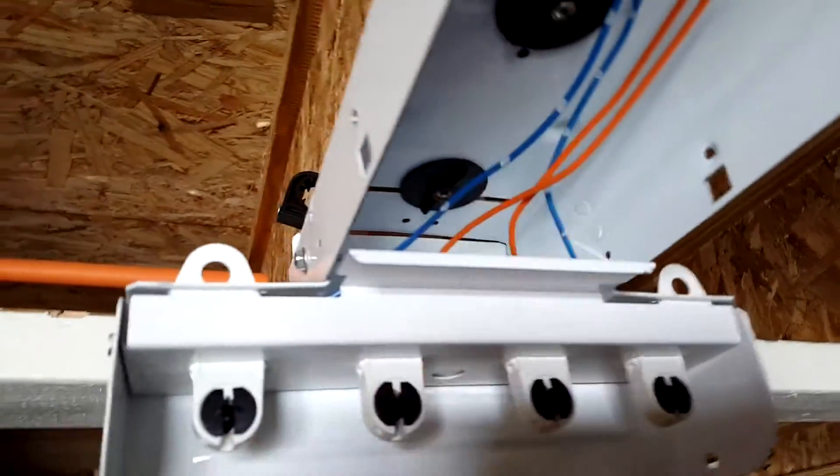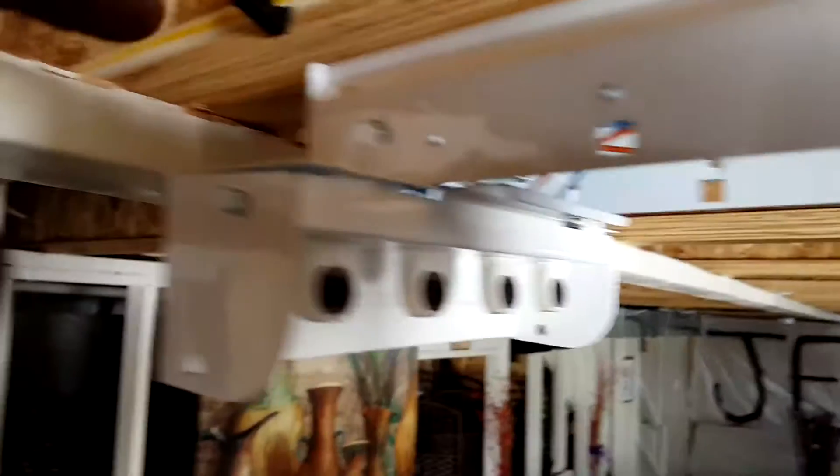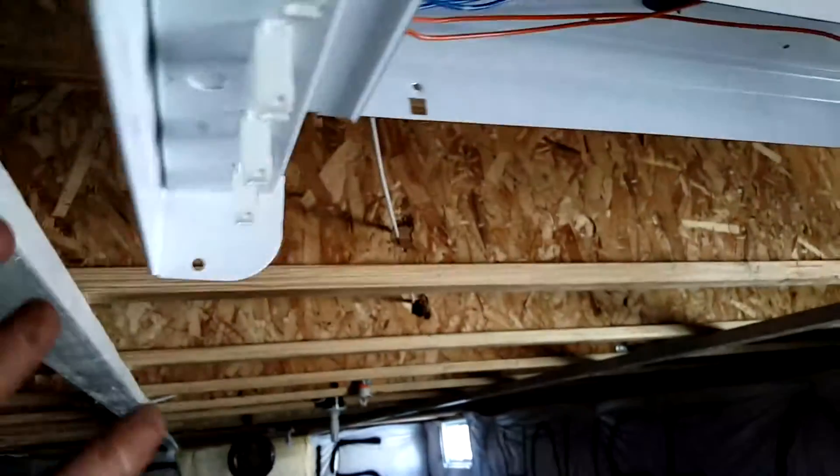To access inside and screw the fixture to the ceiling, you need to remove the screws from here — there's one here and one in the back right here. You remove both screws so you can move this panel out of the way, and then you'll be able to reach inside and screw something to hold it to the ceiling.